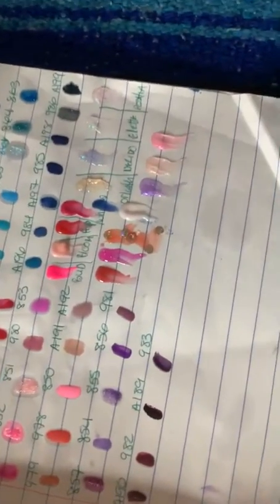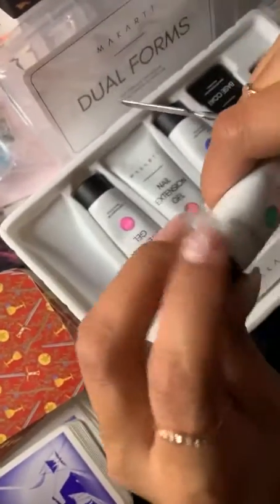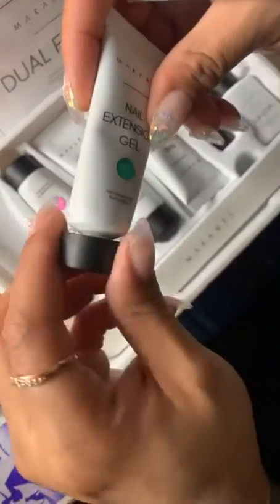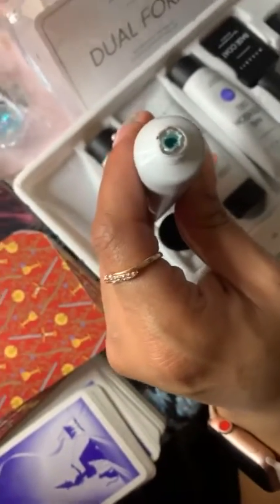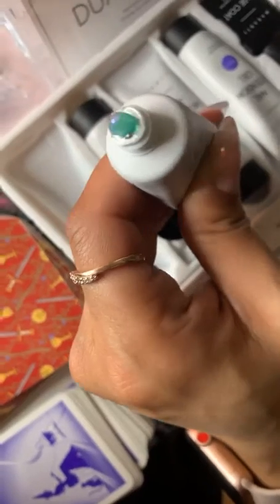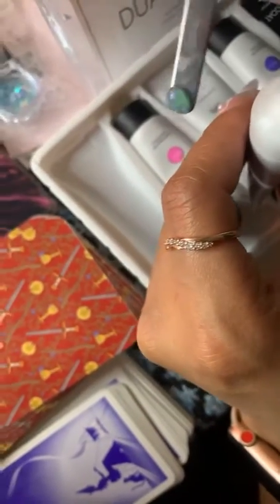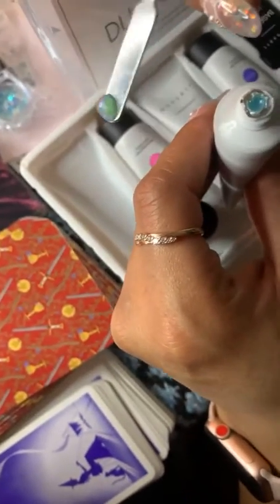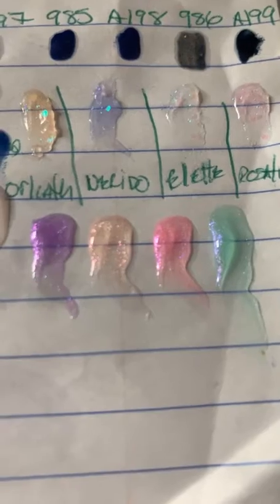If they were to do a zodiac line, I would want a very pretty black for Scorpio. I love green. This one here — look how beautiful that is, the color of money and honey! A little glitz, glow, and glamour with the green. I already know this is going to give me everlasting life.